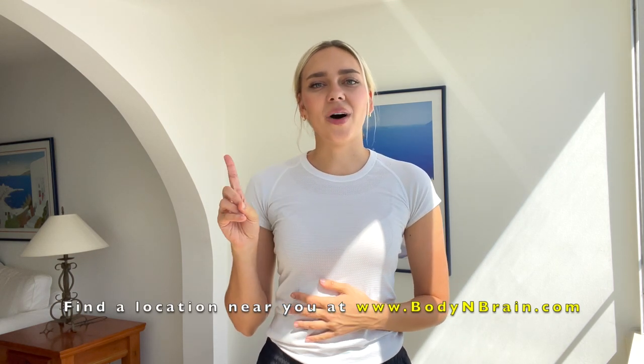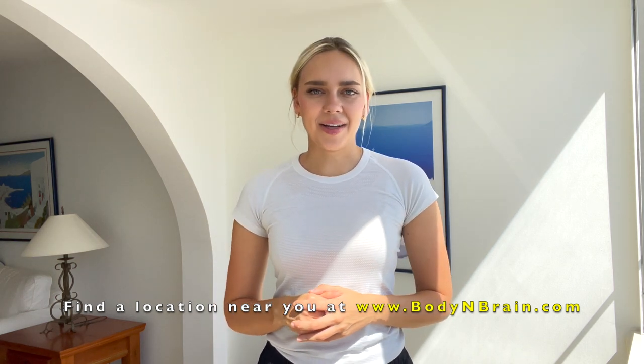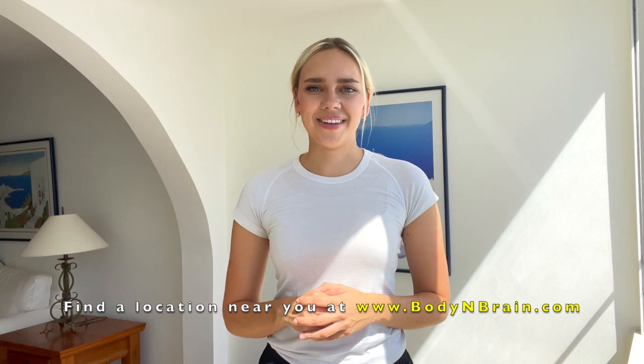All right — how do you feel? Do you feel like your shoulders are a little bit looser and more relaxed? There's less tension there. I'd love to know how you felt in the comment section below. And if you're interested in a one-hour brain education based class, please visit a local Body and Brain yoga studio near you. See you next time. Bye!